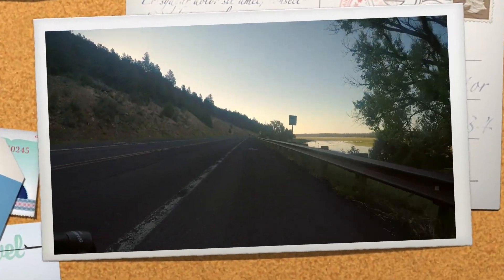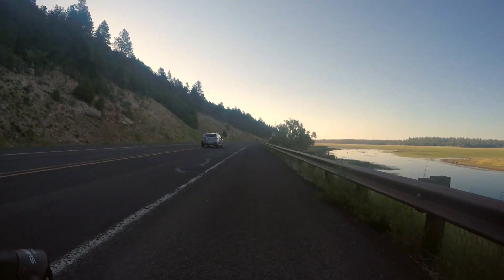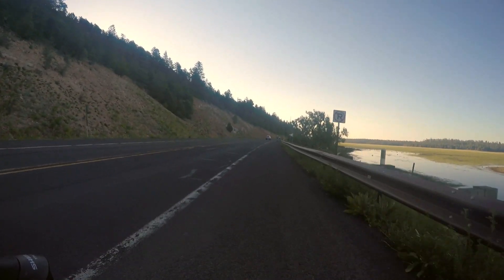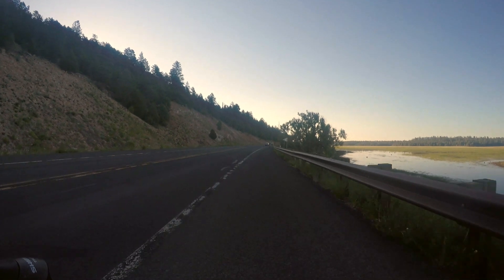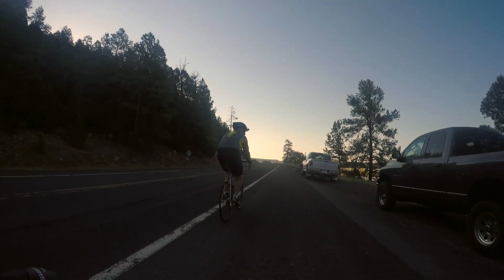Alright, just got to Lower Lake Murray. We're already passing fishing spots. It's going to be an amazing day. Or is Mr. Dave ahead of me?